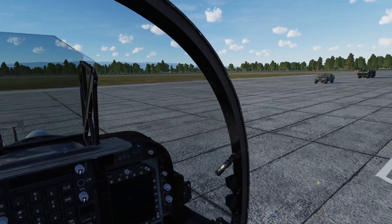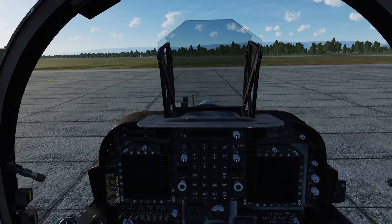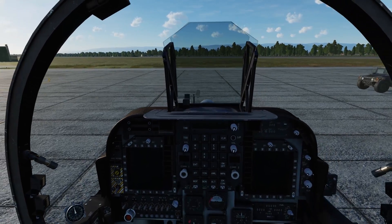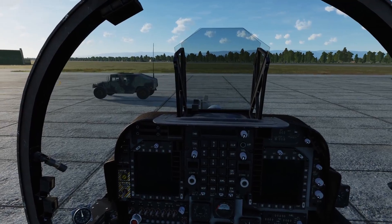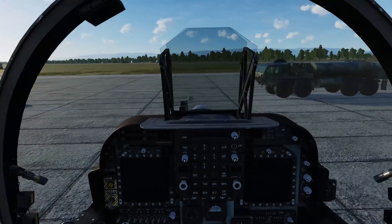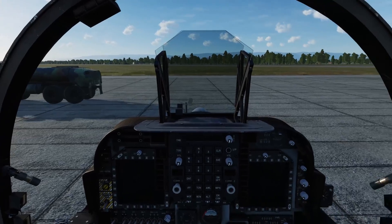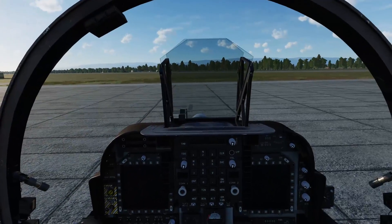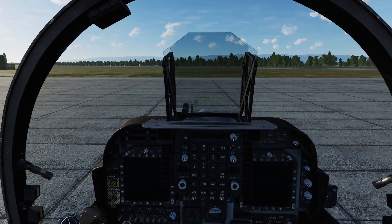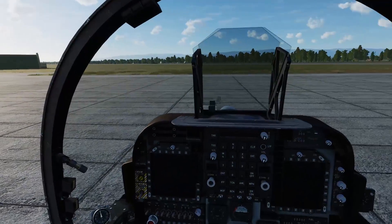With the release of Chuck's guide for the AV-8B Harrier II, I looked at the startup section and saw there are 40-plus little steps you have to take to get the Harrier ready to go.